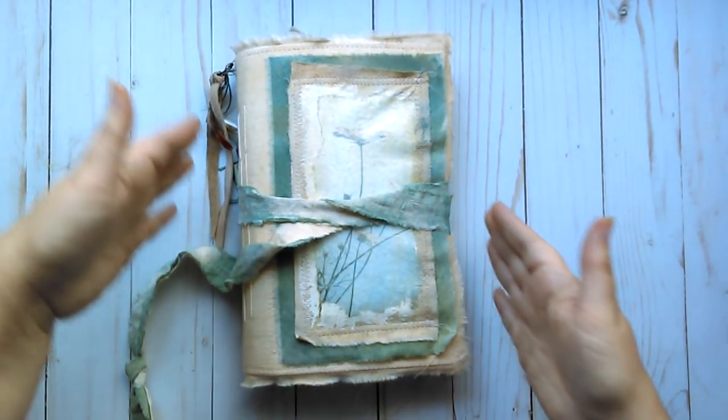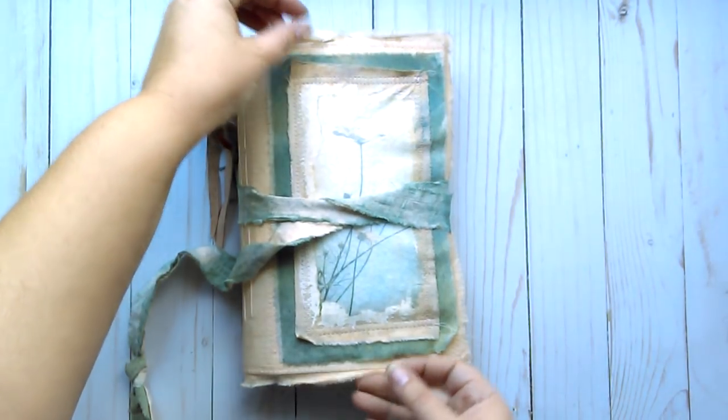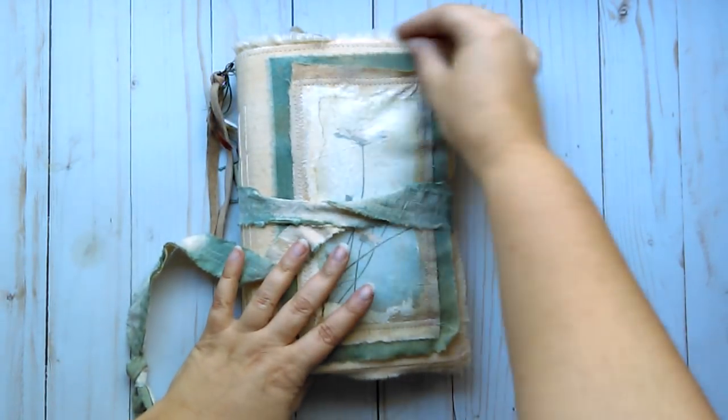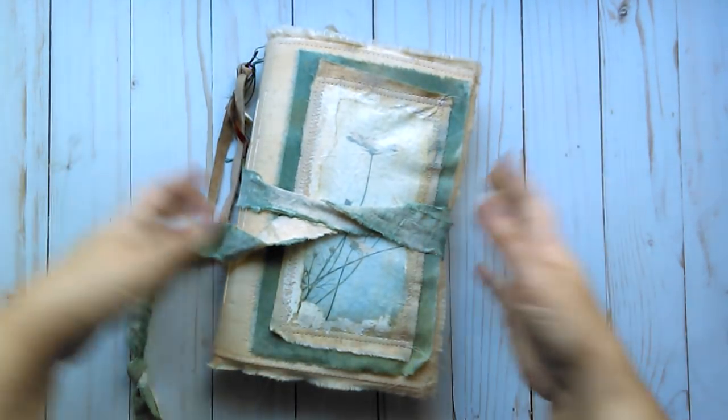It's six and a half by nine approximately. With the fringe on it's a tad more, but I don't really count the frayed edges and fringe as part of the measurement.